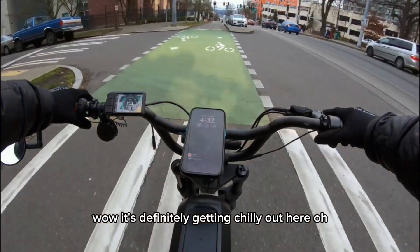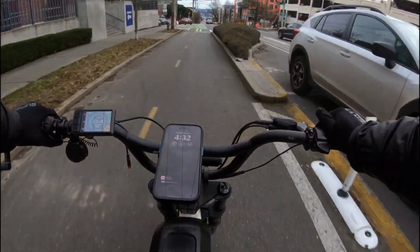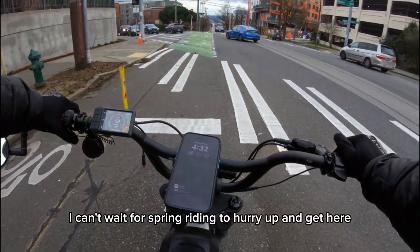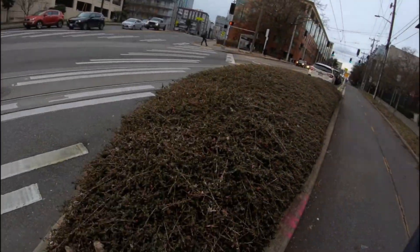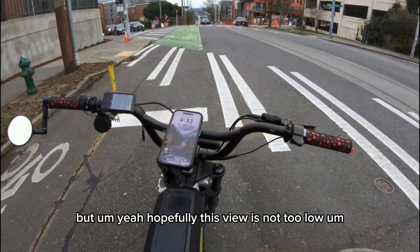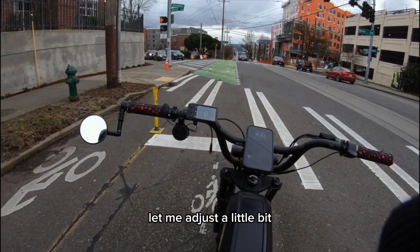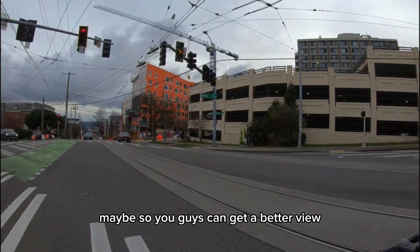Whoa, it's definitely getting chilly out here. I can't wait for spring riding to hurry up and get here. Hopefully this view is not too low — let me adjust it a little bit so you guys can get a better view.